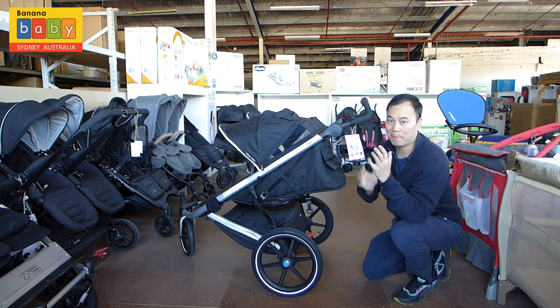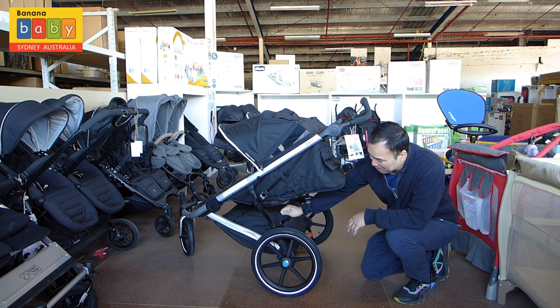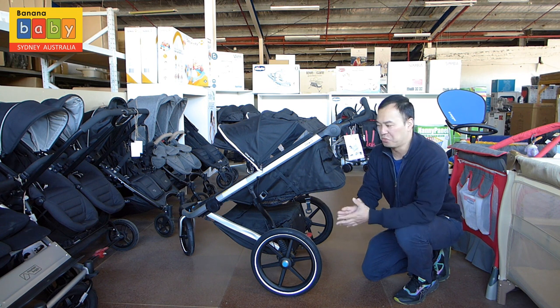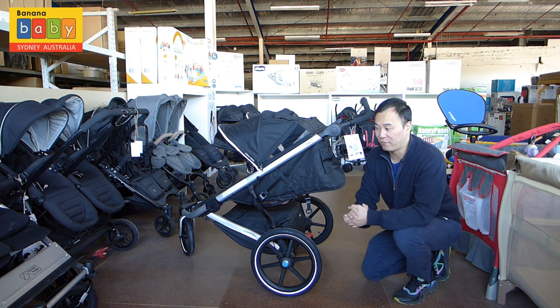The other good feature that makes this a truly all-terrain and running stroller is the fact that the shopping basket is a good size, and it comes with a cover. So realistically, you can run as fast as you want and your stuff won't fly out or fall around.